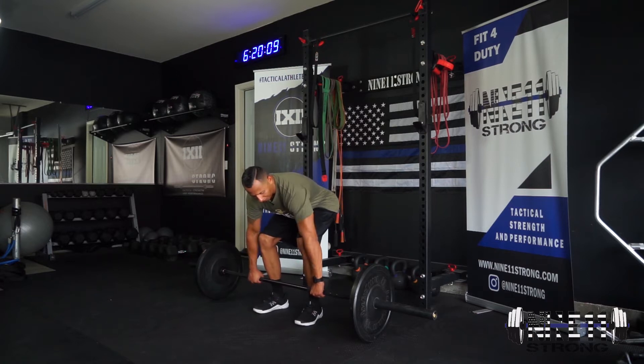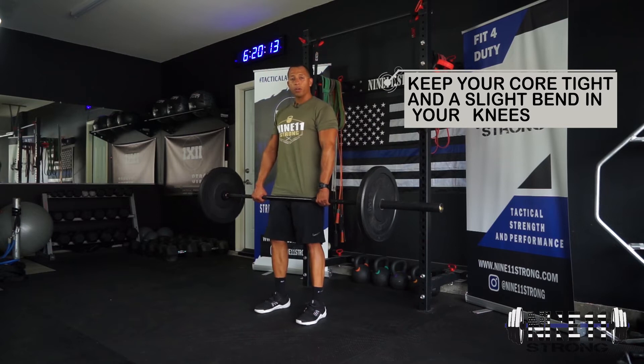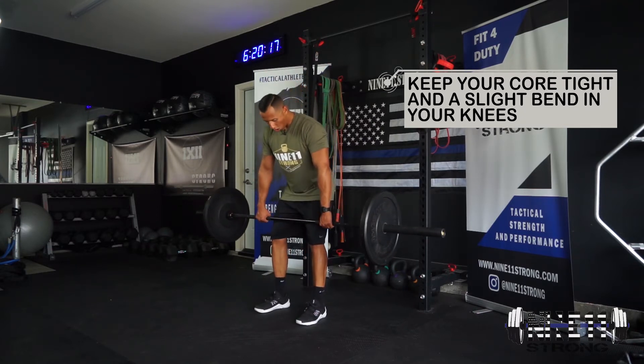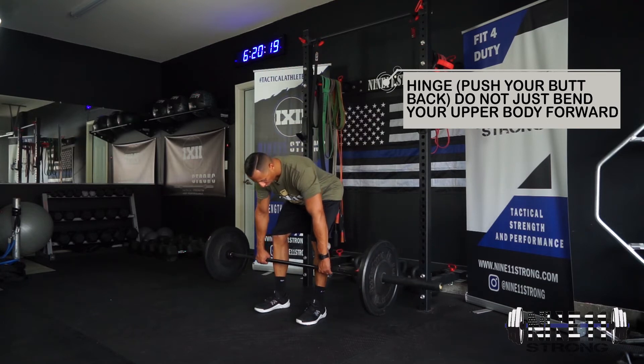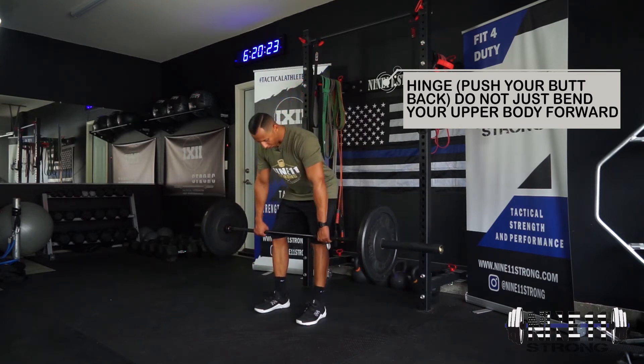In this position, our elbows are going to be flared out and we need to rotate them backwards to protect the back. Toes are pointed forward, slight bend in the knees, and we're going to push our hips back and let that bar slide all the way down, then fire back up. Slide down, squeeze the butt.